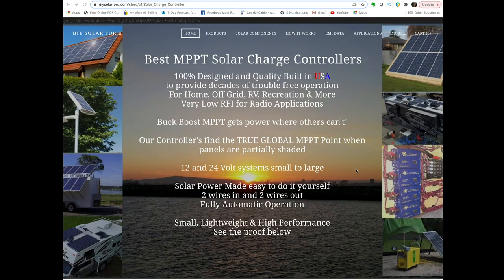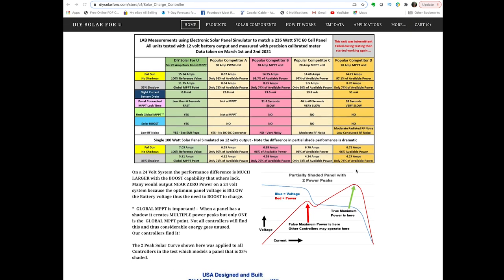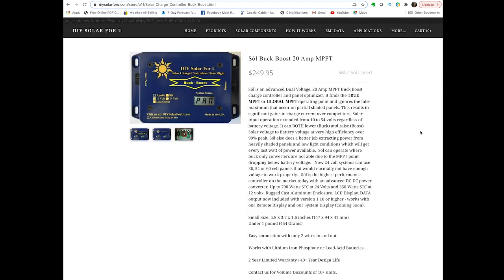For the solar project, I chose an MPPT charge controller from DIY Solar For You. DIY Solar For You designs and makes, in the USA, high-quality, high-efficiency MPPT solar charge controllers that are a great choice for home, off-grid, or recreational use. When I compared the specs of their products head-to-head with the others, I was struck by the performance and purchased the Sol Buck Boost 20-Amp MPPT controller.